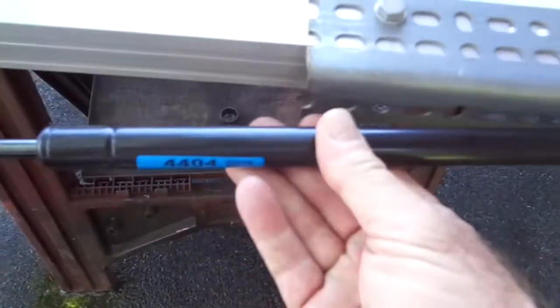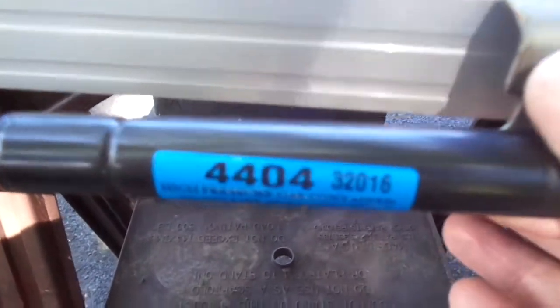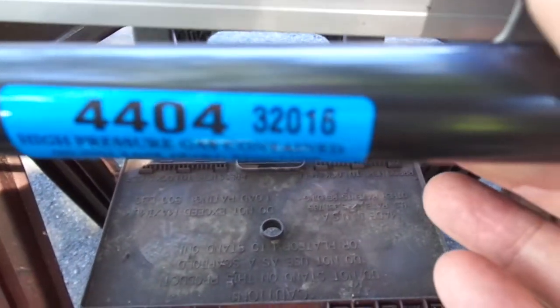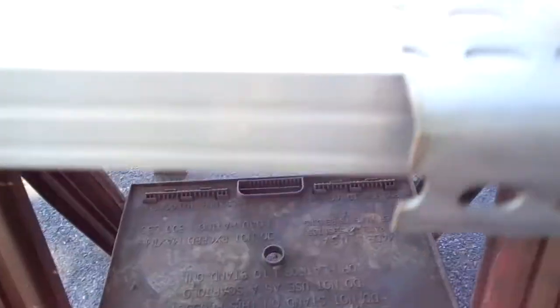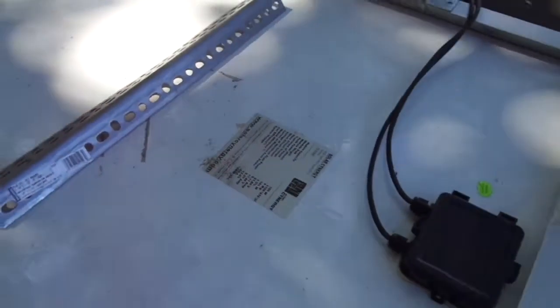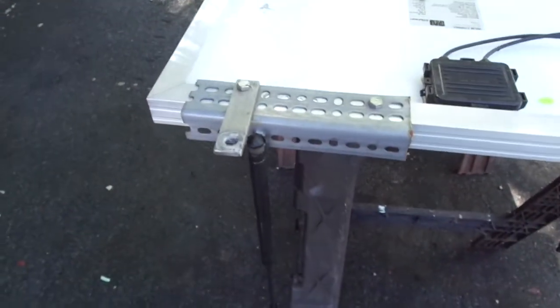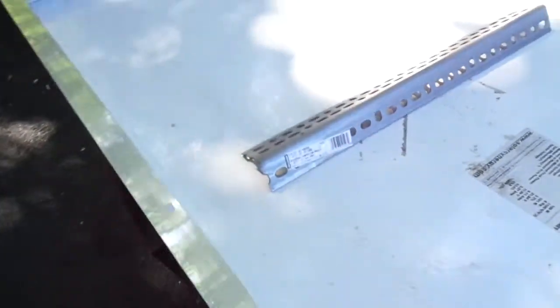I believe these are called 16-inch gas struts, AutoZone 32016. I don't know the brand. I do know that I had to go buy two sets because the first set was simply too short — I think I got 6-inch or 8-inch. They just were too short to garner the leverage to lift this thing up.